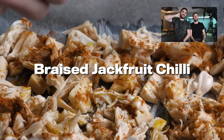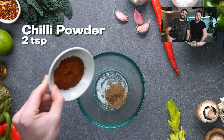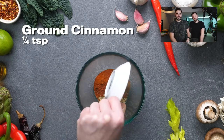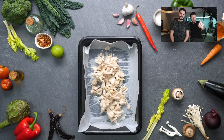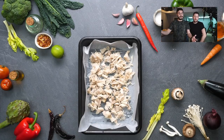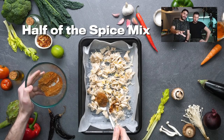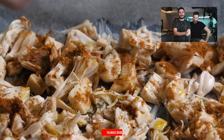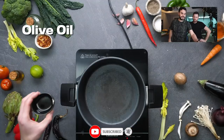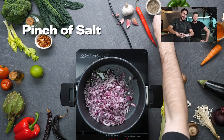Next up, we have braised jackfruit chilli. This one is incredible — we were actually inspired by Biff's Jack Shack, a street food place in London where we made this. That spice mix — just a few different spices all mixed in together to cover over this one tin of jackfruit. Jackfruit typically comes in a tin, at least in the UK or the US, so you can keep that for ages. We're going to use half of the spice mix — don't make the easy mistake and put it all on there. One trick with the jackfruit is to make sure you pat it dry and get that briny liquid out — it doesn't taste great.